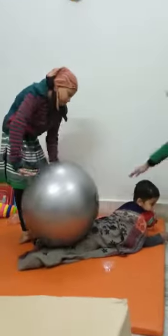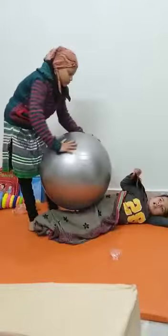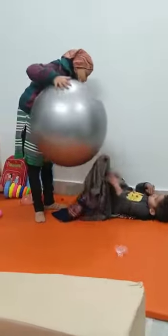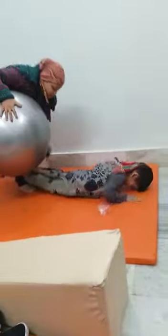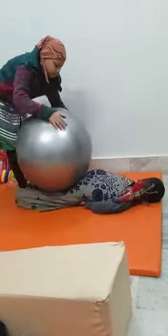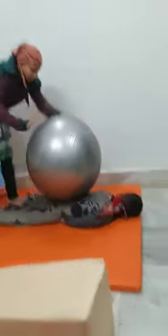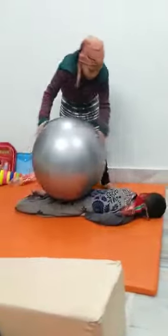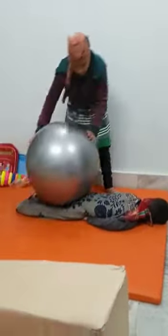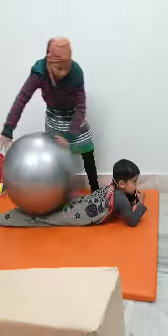He has autism, so he's getting sensory feedback and pressure therapy. We use the ball to make the child calm and relaxed, and also the shawl to get sensory feedback. The therapist is doing sensory integration work to calm and relax the child. Earlier, he was very hyper and did not cooperate, but now he cooperates and is relaxed through pressure therapy on the therapy ball and sensory integration through texture.